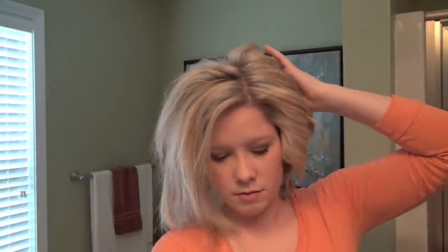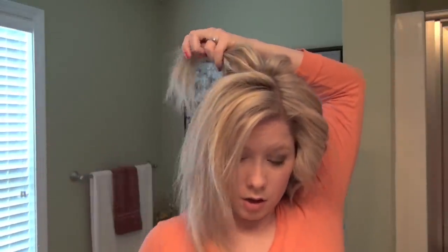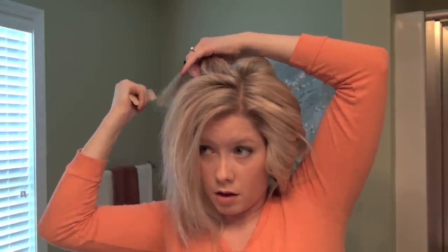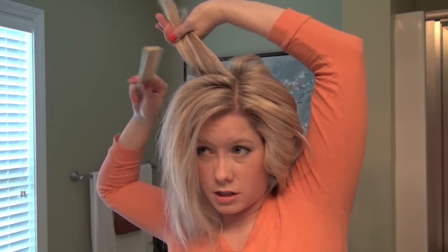Since it's not a very precise style, you could take even larger sections. This is definitely a tutorial that once you do it a few times, you kind of get the method down and know how fast you can work each section. Always comb through your section before you curl so you don't have any awkward creases or little fish hooks at the end.